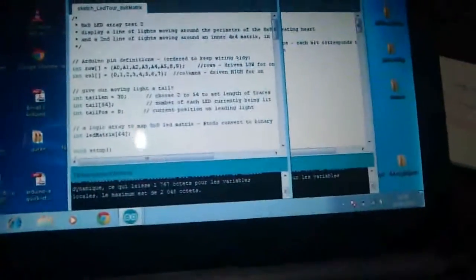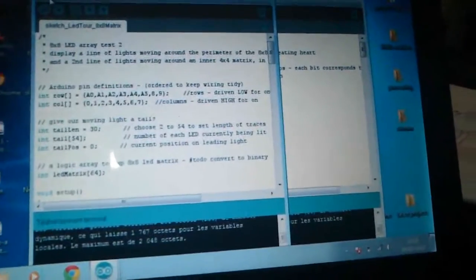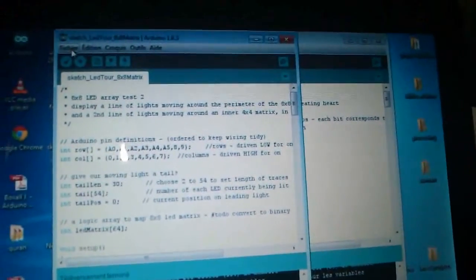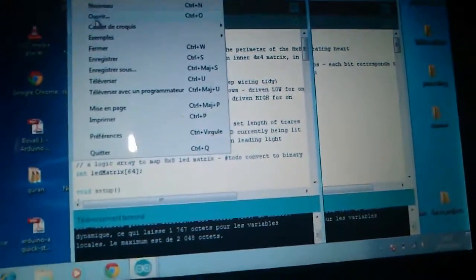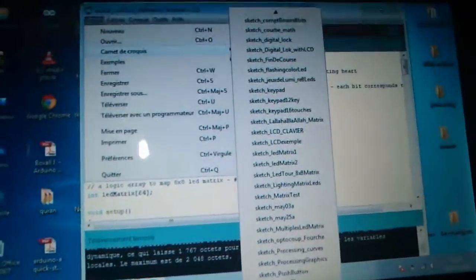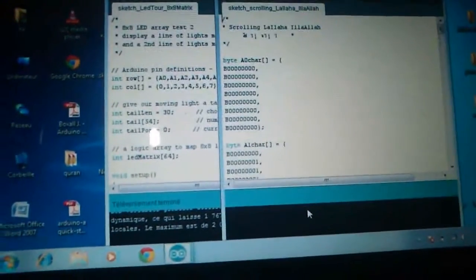Lastly, I wanted to write my favorite code to show the unicity word for Muslim people, which is 'there is no God but Allah' in Arabic — La ilaha illallah. Let's check out the code. I have called it 'scrolling La ilaha illallah'. Let's upload it into Arduino.